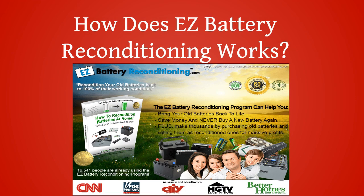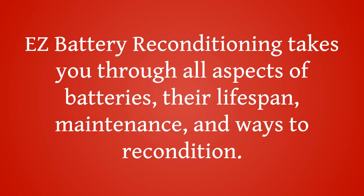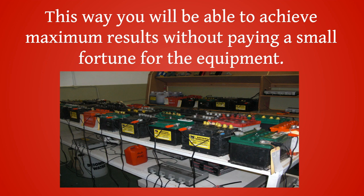How does Easy Battery Reconditioning work? Easy Battery Reconditioning takes you through all aspects of batteries — their lifespan, maintenance, and ways to recondition. The complete battery reconditioning report also describes how to perform all these procedures with simple and inexpensive tools. This way you will be able to achieve maximum results without paying a small fortune for the equipment.